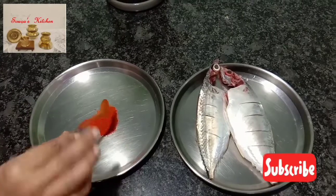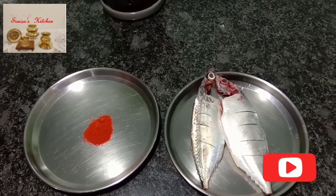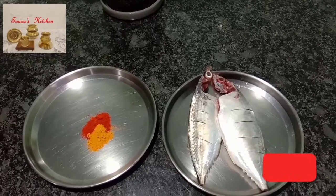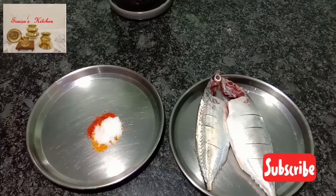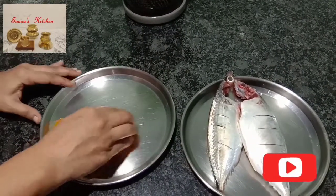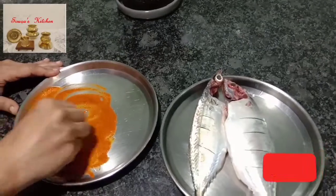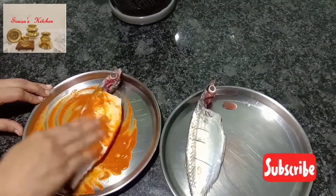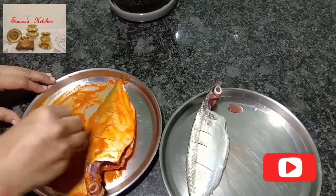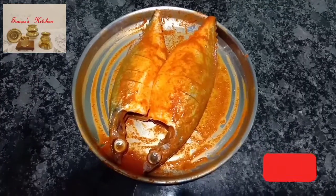In a plate, take one teaspoon red chili powder and one teaspoon turmeric powder. Add salt and vinegar. Mix well. Marinate the fish in the masala and keep it for 15 to 20 minutes.